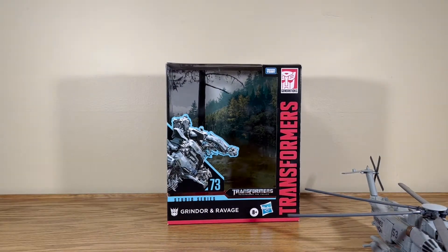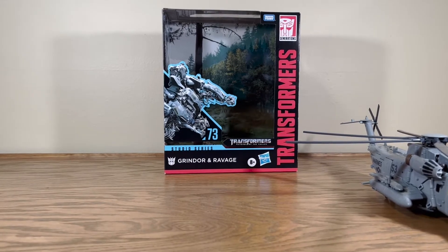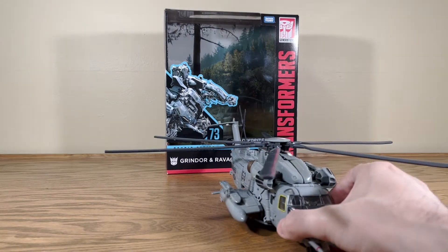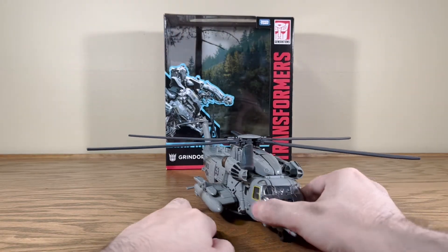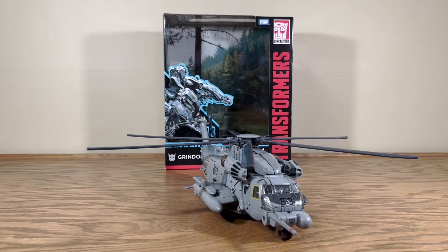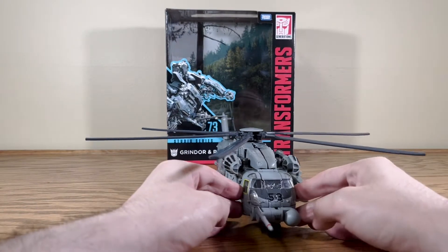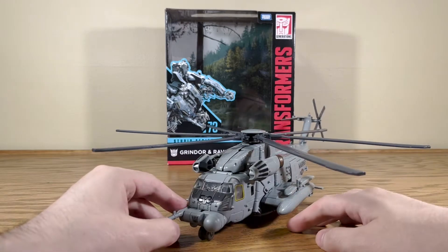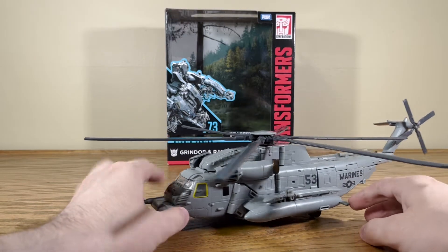Here is Grindor — as I've already made mention of, he is just a slight recolor, slight remold — and by slight I mean ever so slightly — of Leader Class Blackout. Gosh, I can't even remember when Blackout came out; it was like 2019 or something like that. It's been a while.